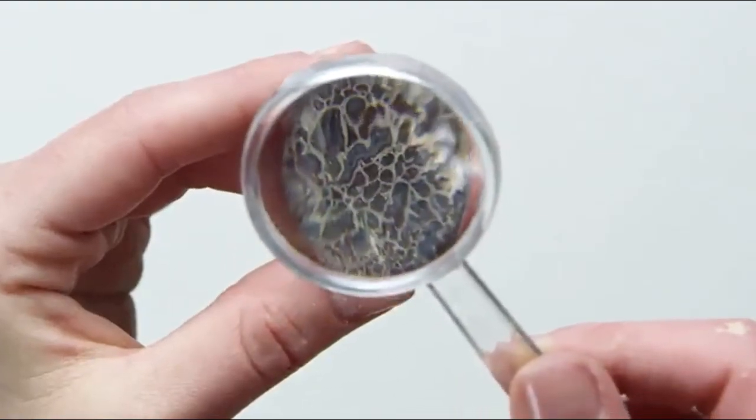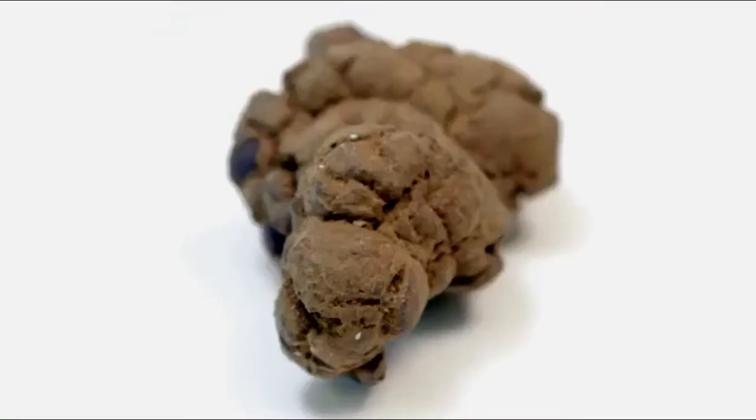And then study what we find with our magnifying glass. This looks like a dinosaur tooth. And I would definitely say that that's dinosaur poop.